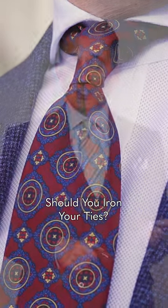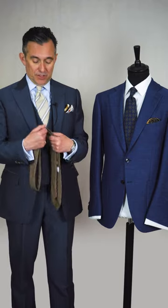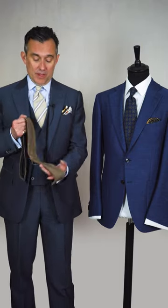Should you iron your ties? The short answer is no, because you can damage them quite a lot. The first thing you could do is damage the shell cloth — the outside fabric will become a bit shiny, and once it's ruined there's nothing you can do about it.